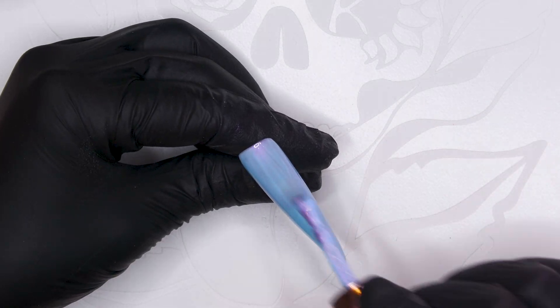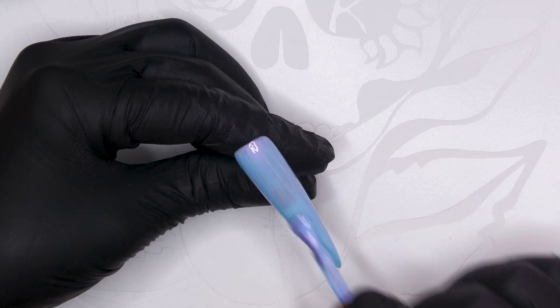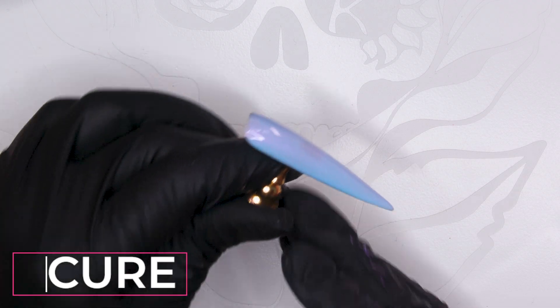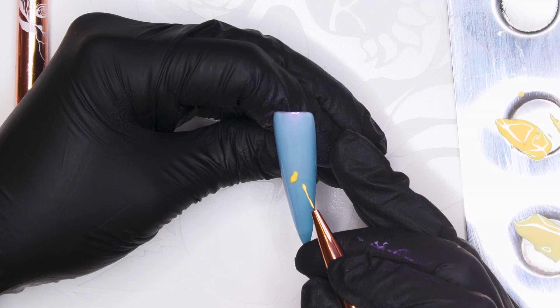We're gonna put a couple of coats of this colour on, make it nice and opaque. And I love bunnies — I love Easter because I love chocolate. So we're gonna cure that and then I'm going in with Sandra.